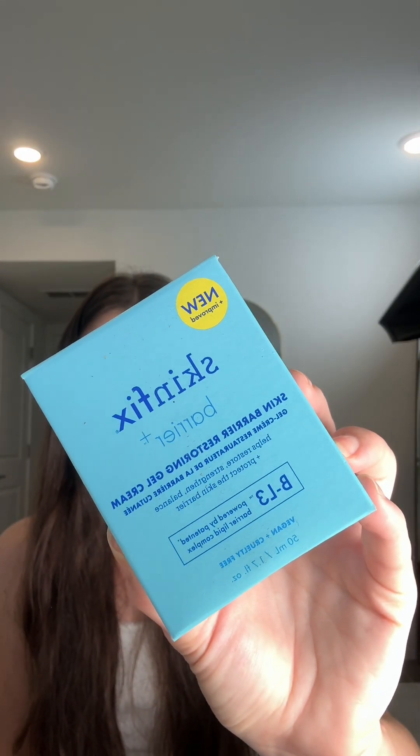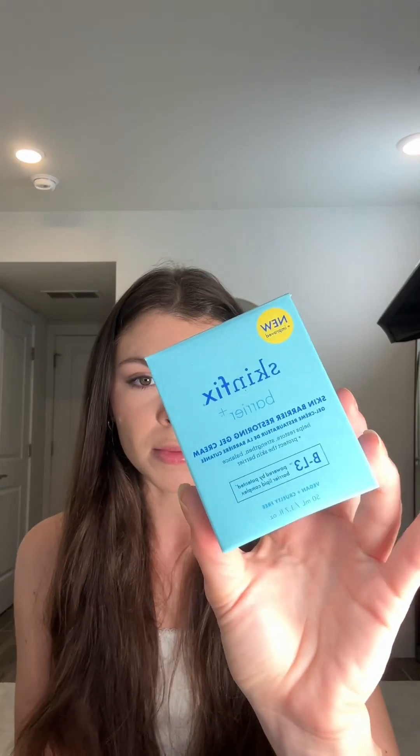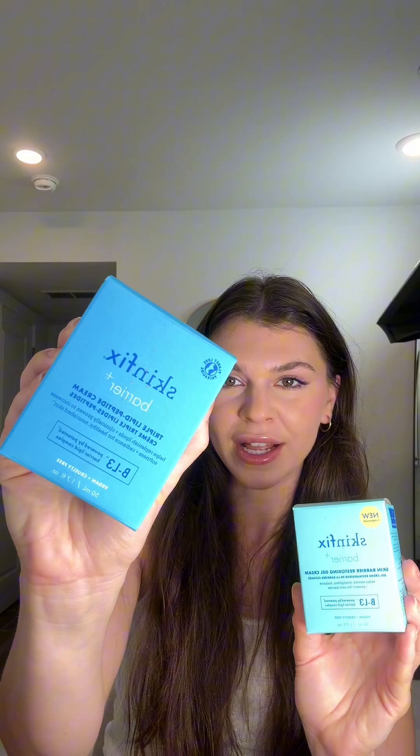Next they sent me their Skin Barrier Restoring Gel Cream. This one's a thinner consistency — I'm not sure if I've tried this before. This one would be great for the daytime, and the Triple Lipid Peptide Cream would be great for nighttime. Thank you so much, Skin Fix.